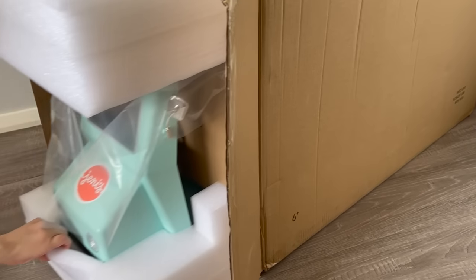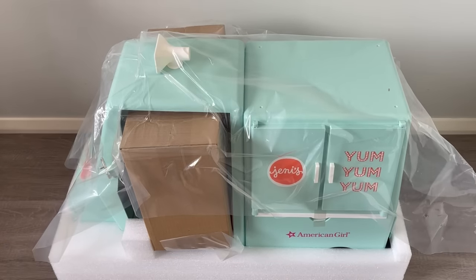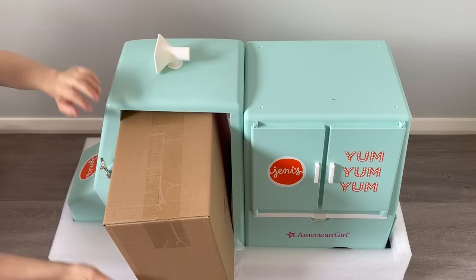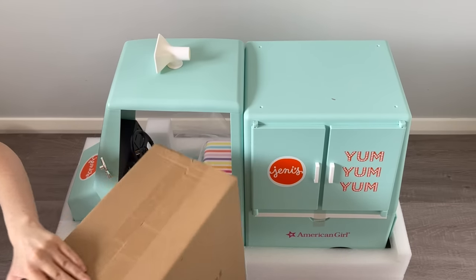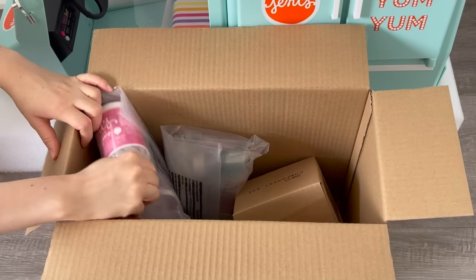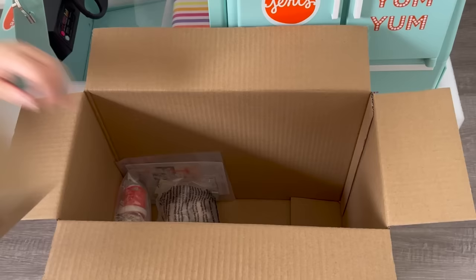Hey everyone, today we're going to be taking a look at the Jenny's Ice Cream Full of Flavors Ice Cream Truck set that American Girl recently just released. If you are new to my channel, welcome — be sure to click on the subscribe button down below and the notification bell to be notified every time I upload a new video. I want to say a huge thank you to American Girl for gifting me these items. This video is a shopper's gift guide so shoppers can get an overview of the set and decide if they'd like to purchase it.